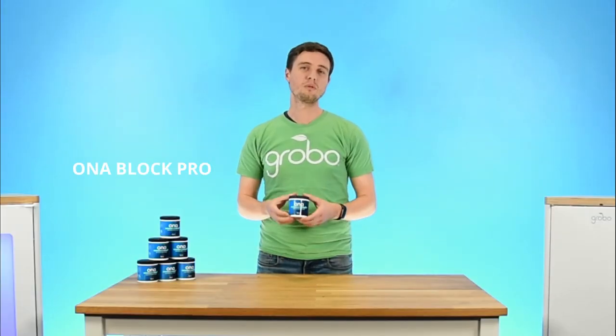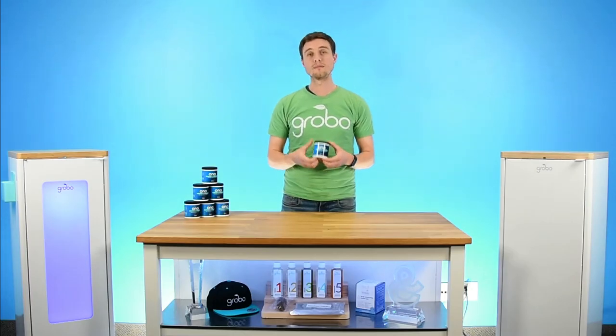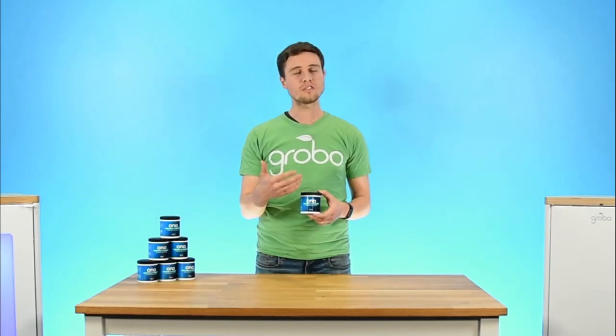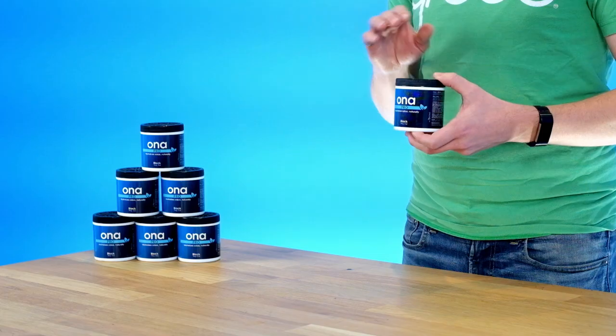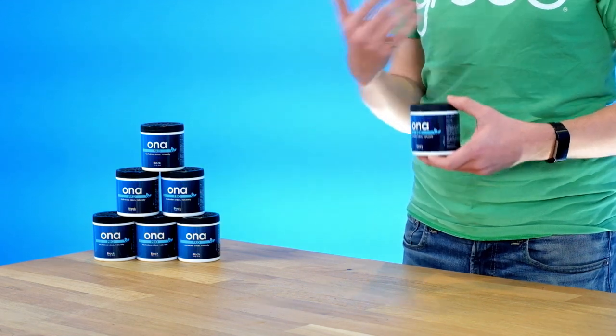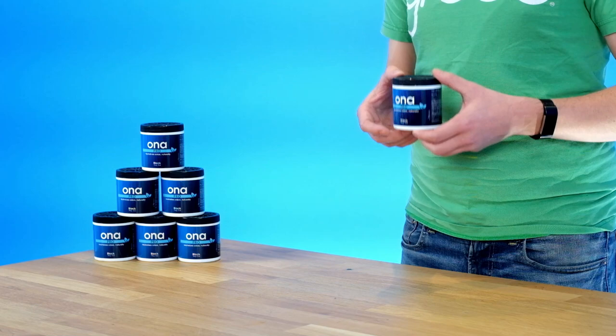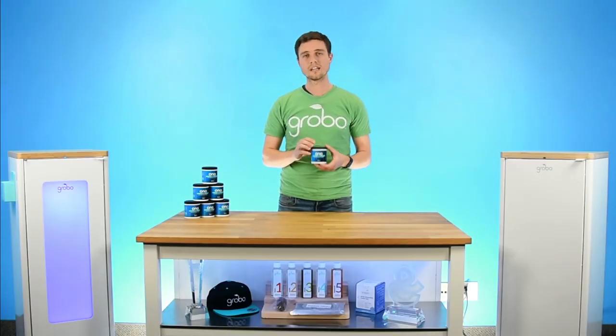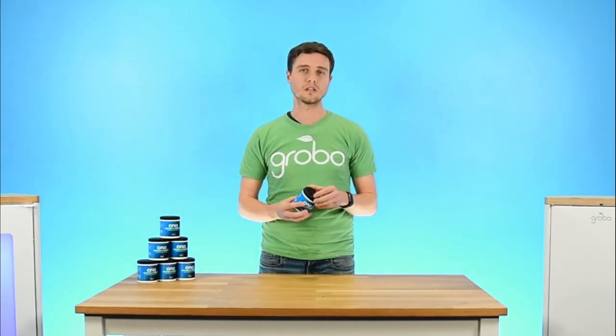Hey everyone, this is the Ona Block and it's one of the products that we recommend the most if you're trying to get rid of some of the odors from your grow, especially if you've been opening the door often. The way that this works is you can put it in the room around your grow area where there's some nice airflow present and it's gonna get rid of a lot of the smells. It's made up of natural essential oils and it can last for about 30 days at a time. That's really why we love this product so much.